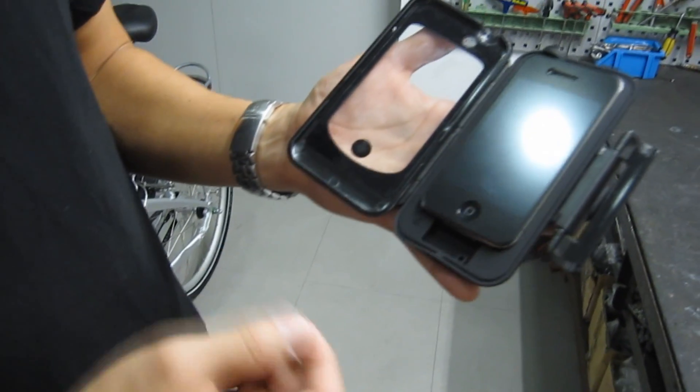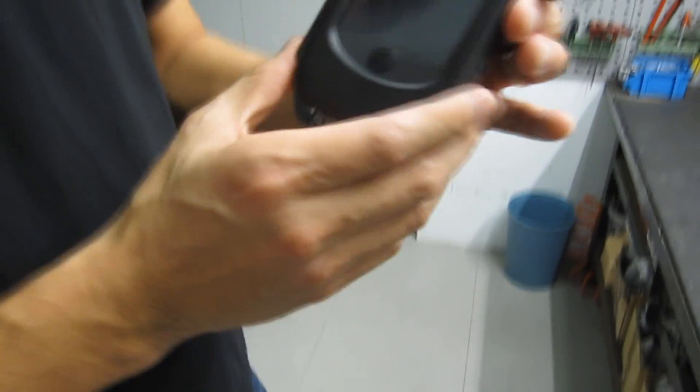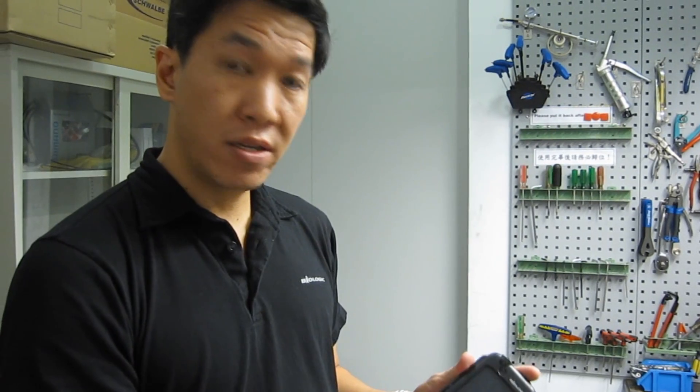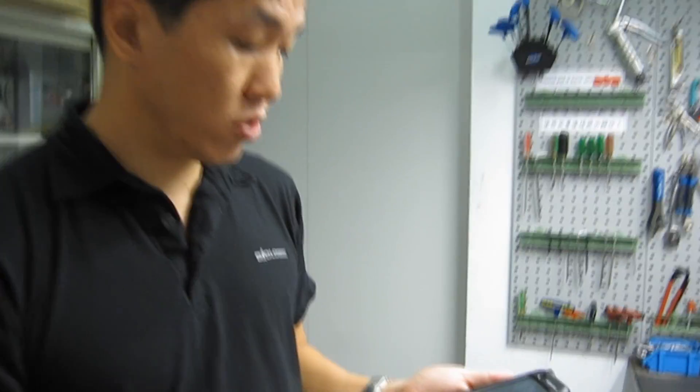There's room down here for a charge cable if you wanted to do some charging while you're riding. You're completely sealed and protected from sweat, from rain, from mud, but you have full access to all of the features that you might want to use.